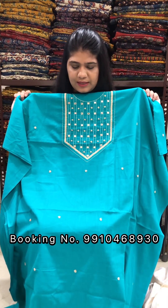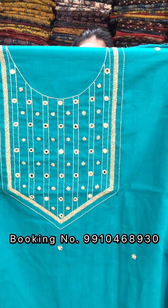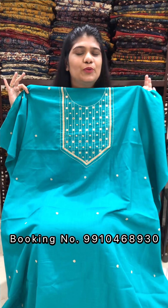Next one is teal color — teal green color. The yoke portion is highlighted. You can see a close-up view. It is a very smart piece. Price is Rs. 1800 for a 2.5-meter cut.